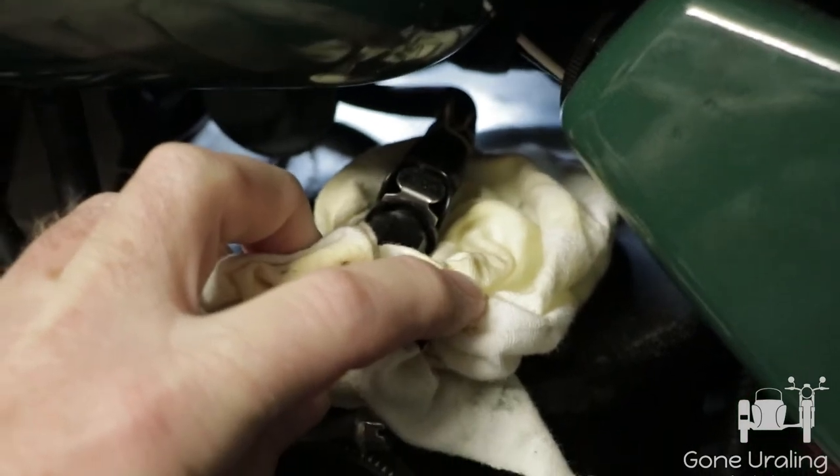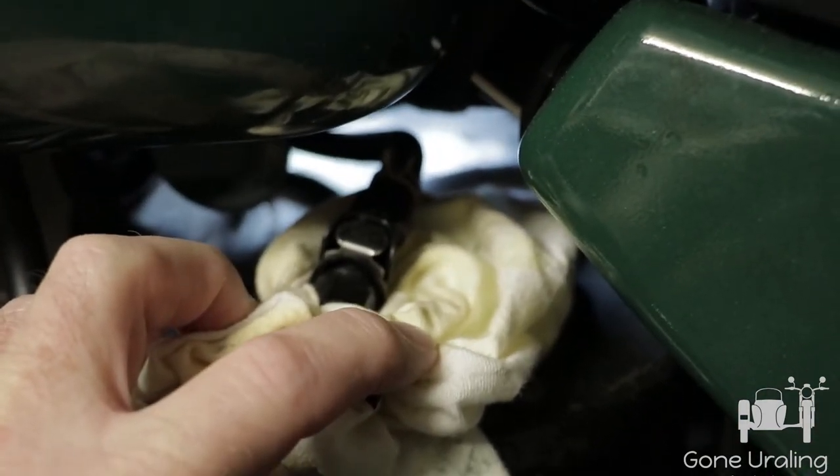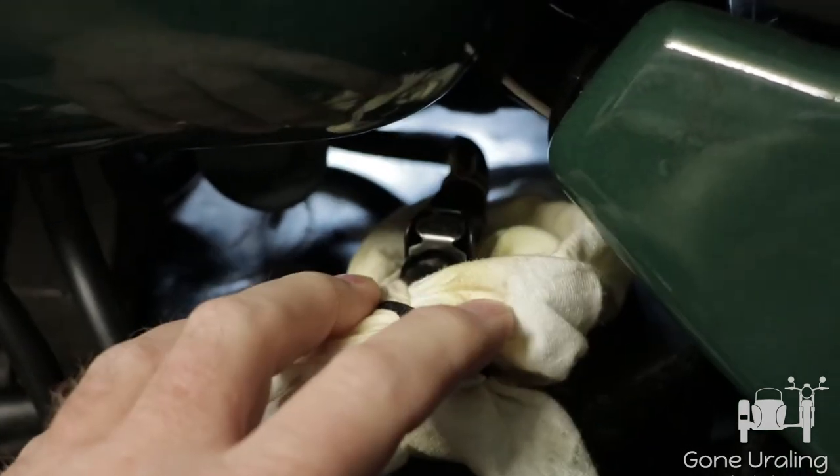As a result, I'm going to be taking this back off and reinstalling a standard crossover fuel line. Unfortunately, this is not an upgrade I can recommend.